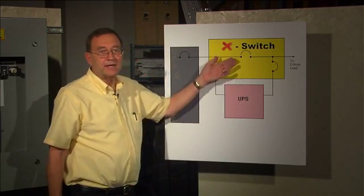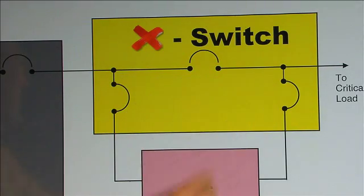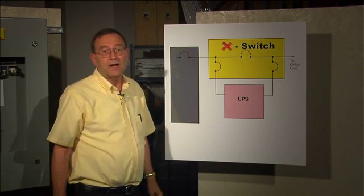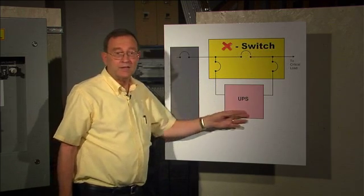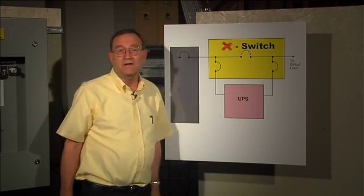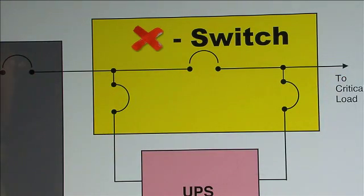Here's the UPS, here's the bypass switch. We call it X-Switch. It's just three breakers that can save your life or blow up your UPS. The power normally flows through this input breaker, through your UPS, through the output breaker, to your critical stuff. When the UPS fails, you can turn on the bypass breaker and get utility power straight through the bypass.